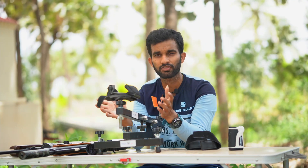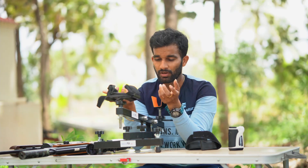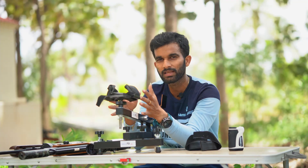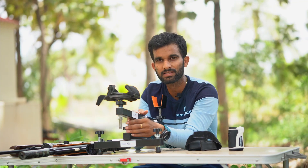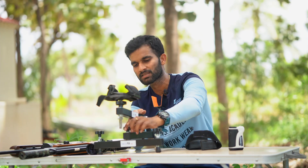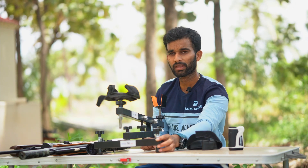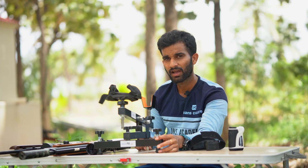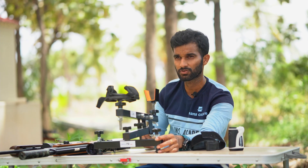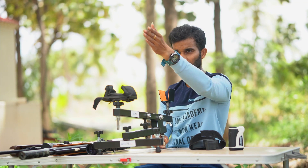One very interesting feature I found is that this rest has a windage adjustment option. Usually shooting rests don't have windage adjustment, but this one does. If you loosen the front knob slightly — just snug, not too loose — when the rifle is rested, you can swivel it around. So this has a windage adjustment option built in.